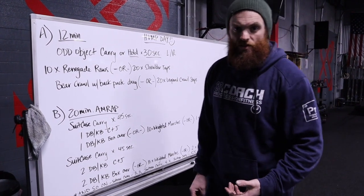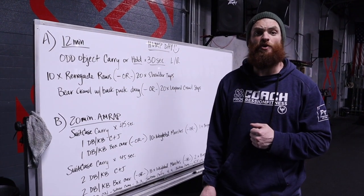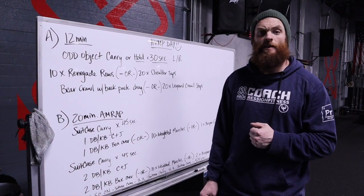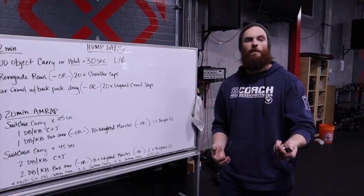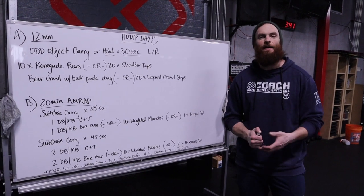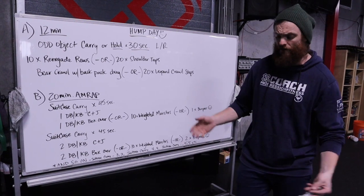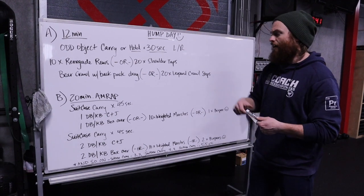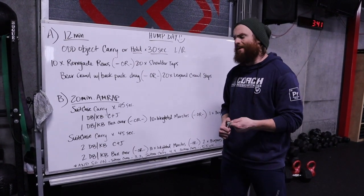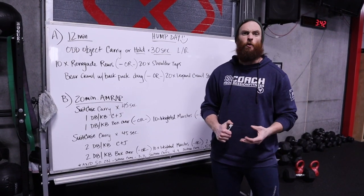If you have any questions, go ahead and post them below. Let's get our strength portion going — we'll be back for the WOD in just a moment. Hopefully that strength portion went well for you. Always scale up if you need to, or ask questions in comments if you're not sure how to make something more or less difficult, or if you need other variations. We're a community — check out the comments below, we'll help each other out. Next up, we have our workout of the day.